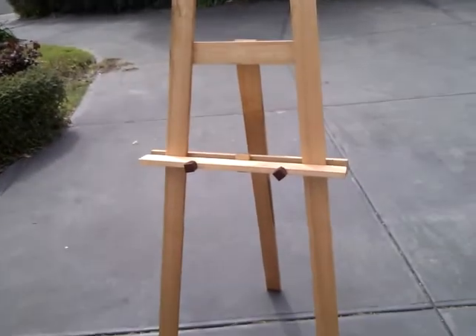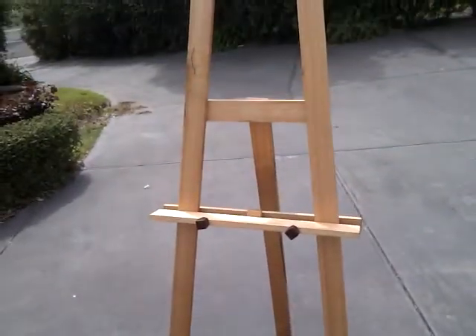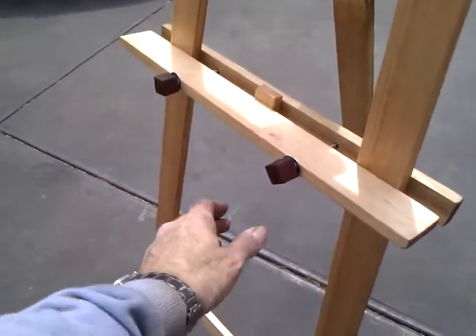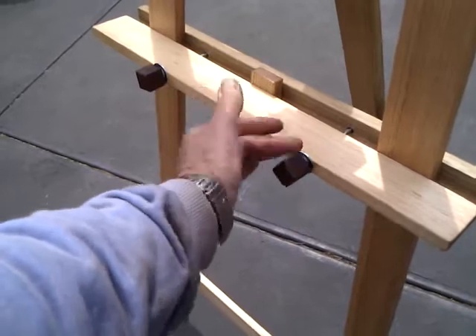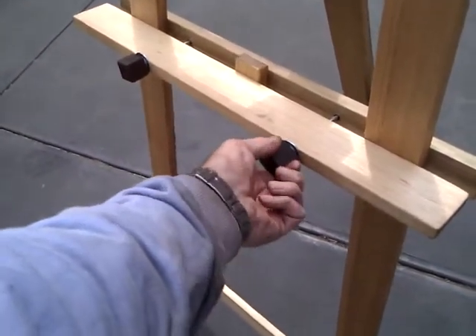The adjustable bottom mount goes down to the bottom crossbar and up to the top crossbar. I cannot show you that while I'm holding the camera because it requires two hands. However, I can show you these knobs made from Victorian River Red Gum — very easy to turn, very easy to grip and screw up tight.